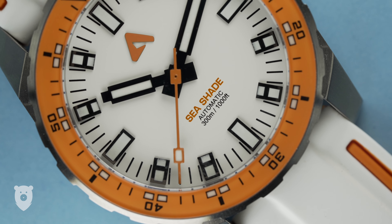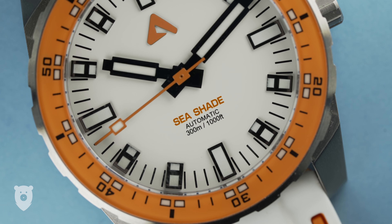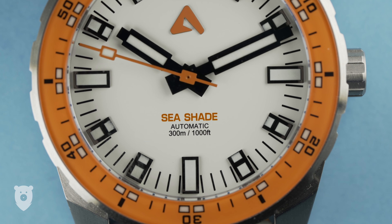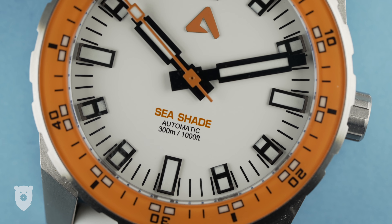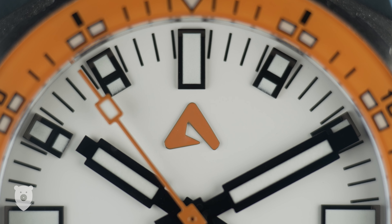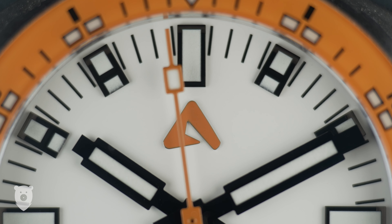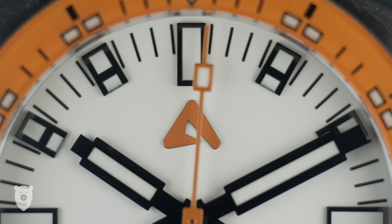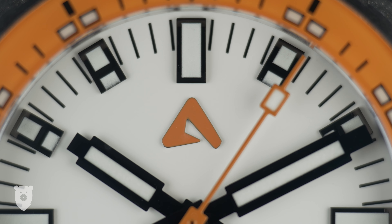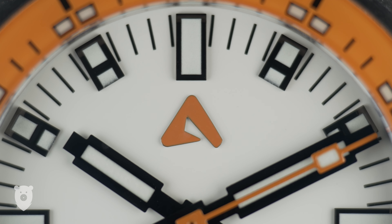I think we can all agree that this is a handsome design. I'm particularly taken by the white and orange combo here, so I will spend most of my review talking about this one. This was a combination of colours that was unique to Kickstarter backers, and I'm not seeing too many out there in the world. To me, there are a lot of obvious influences here, but it's individual enough to stand on its own two lugs. The applied indices are super legible, and the 12, 3, 6 and 9 are distinguished from the others with no line through the lume section. The lume, by the way, is very good, which I'll come back to, obviously.